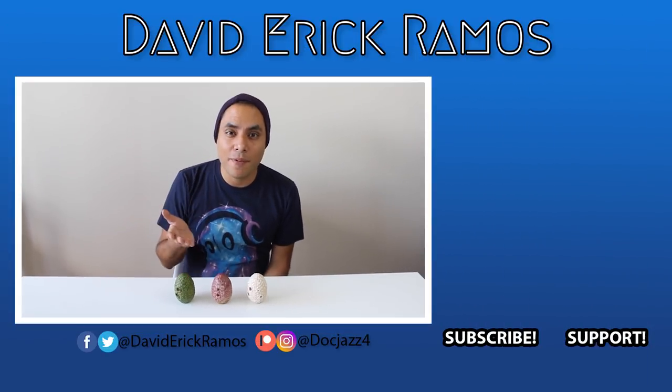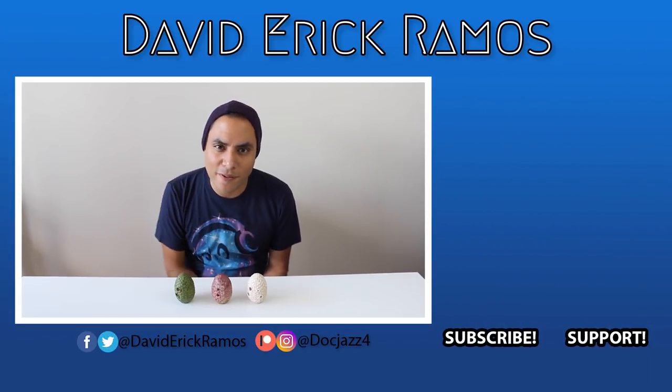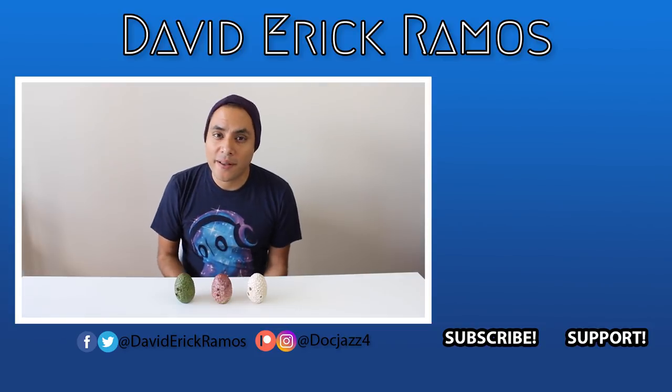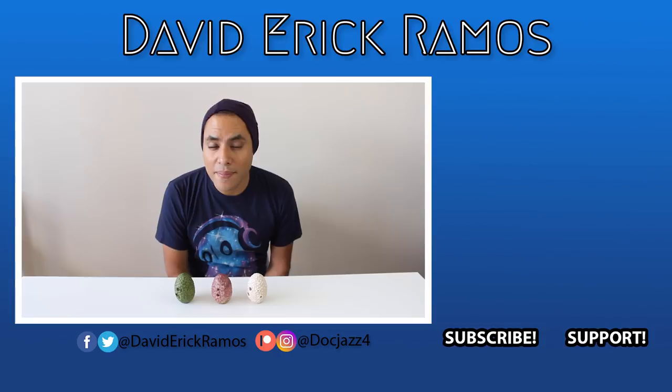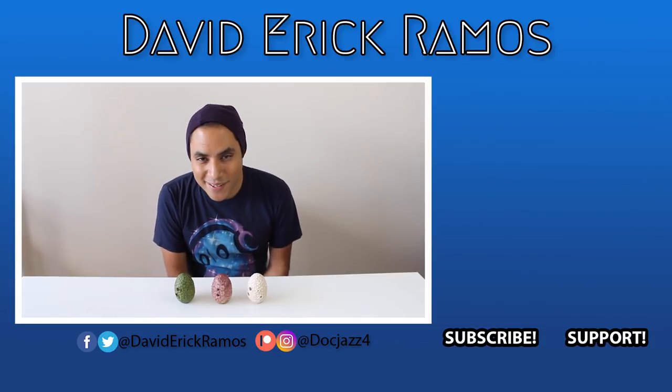That's going to do it for this video. Do you plan to grab one of these? If yes, let me know which color you would prefer in the comments down below. If you're new to this channel, hi, my name is David and I post new Ocarina videos throughout the week, so don't forget to subscribe. Until the next video, I hope you guys have an amazing week — I'll see you then.